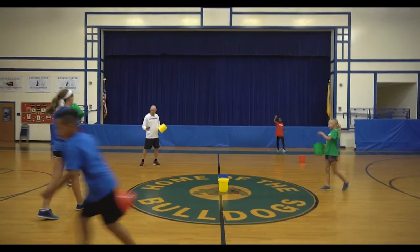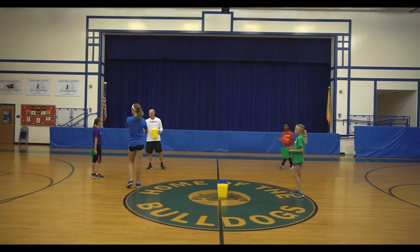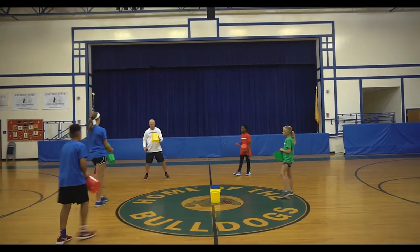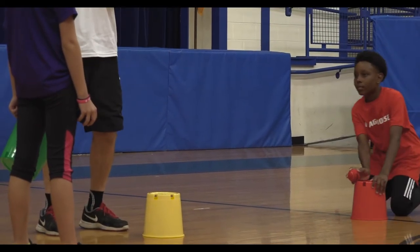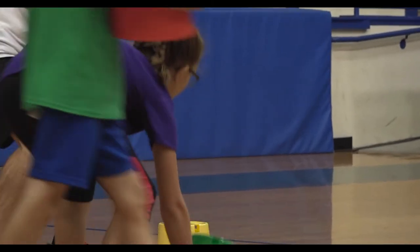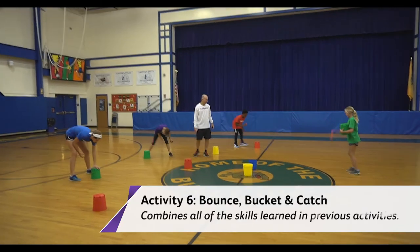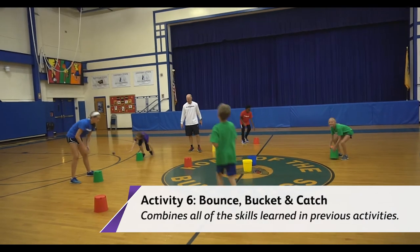Here's the ultimate challenge — everybody ready? Come on back in here. I'm going to bounce it, put the bucket down so it has to hit, and then catch it off of the bucket. So: bounce, bucket, and then catch. Almost — bounce, bucket, catch — there it is, we got one! We had one there.